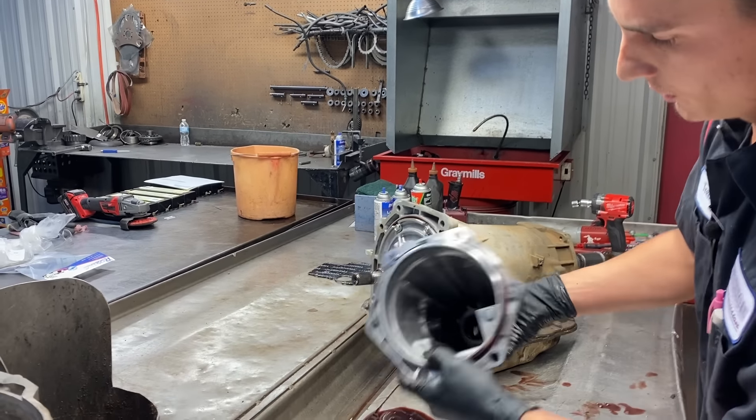We're going to go ahead and get our tail housing off here. I didn't pull the output speed sensor out, but you can see it - no metal really on it, it looks really good. Here you have your yoke seal. People wonder why these things sometimes leak out of the rear of the yoke. If this seal gets bad and the orifice in the yoke gets bad, it will leak and actually allow fluid to come out your yoke. So we will replace that as well.